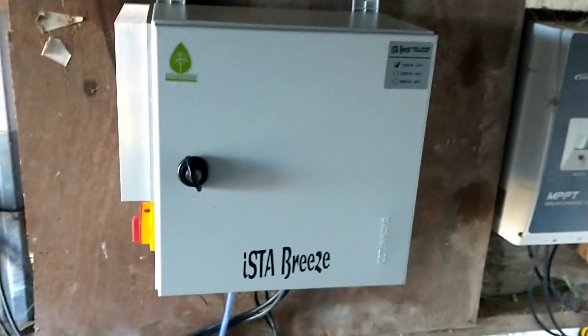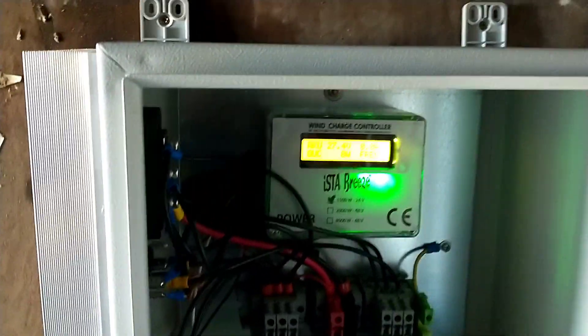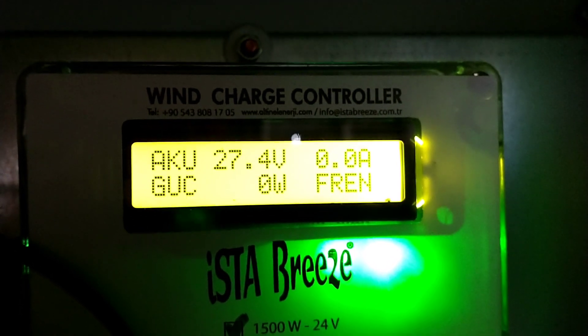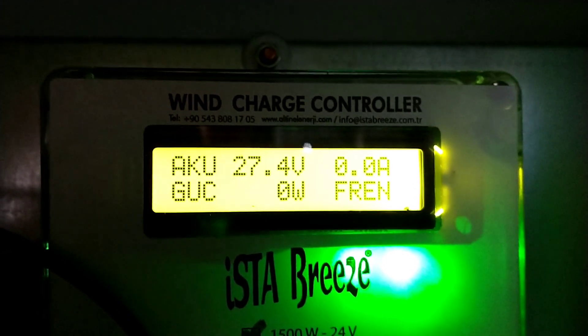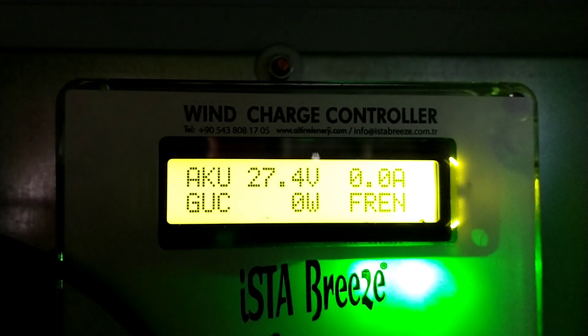So this is the controller that was bought with the turbine. In the bottom right hand corner is the word F-R-E-N, and I've just googled it — it's Turkish for brake. I was definitely confused by the labelling on the side of the panel as to which was the brake on and which was the brake off.